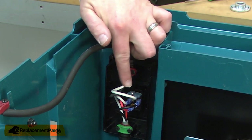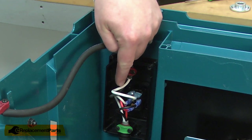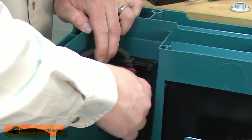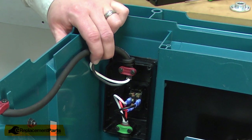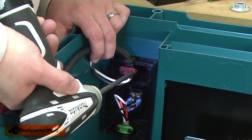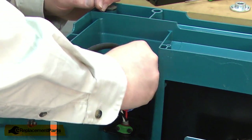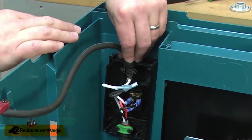With the cover removed, now I have access to the wire connections. I'll remove the white and the black cord wires from the switch. I'll remove the cord clamp. Now I can pull the cord away from the box.